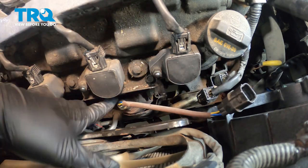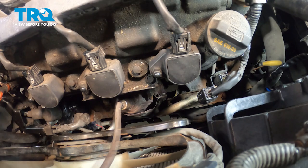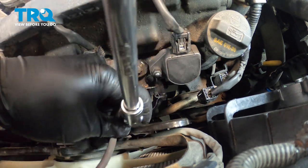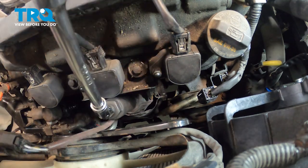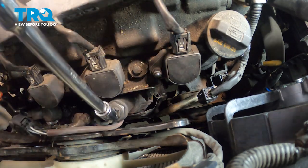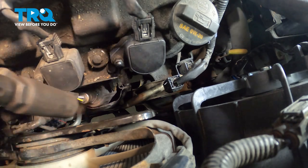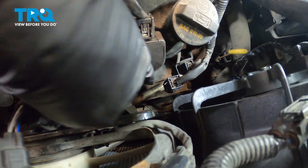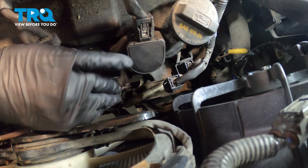Let's go ahead and use our split socket to remove our O2 sensor from the manifold. We're going to use our split O2 sensor socket with a swivel and extension, put it down onto our O2 sensor, and loosen this. Once that's free, I'm going to spin that out by hand — and ours is coming out nice.